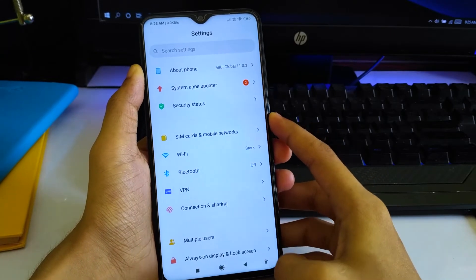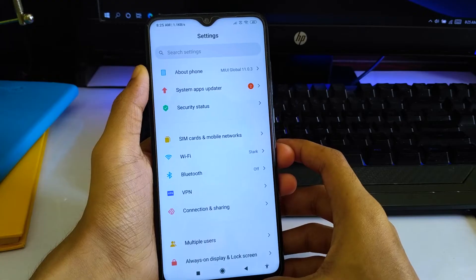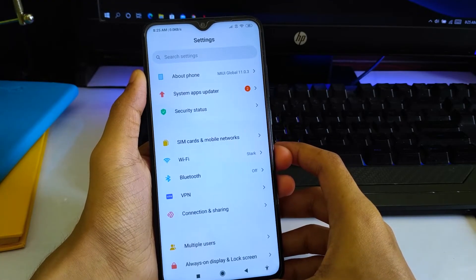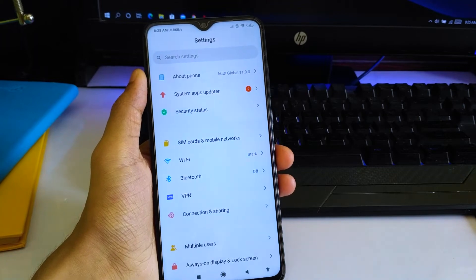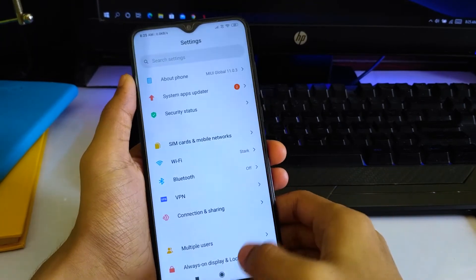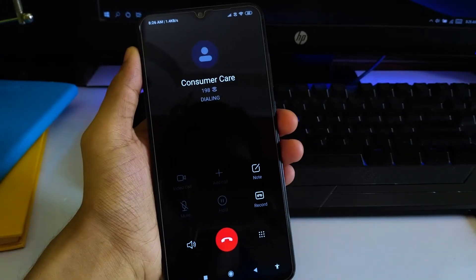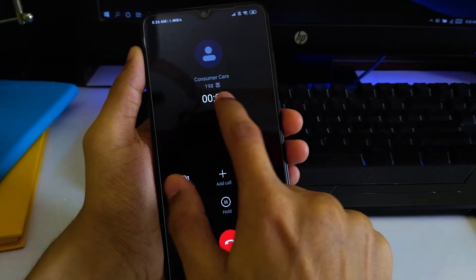This is actually really great. In case you don't know what WiFi calling is, it works like a cellular network. If you have a really bad cellular connection at your place, whenever you make calls it will connect through WiFi calling.